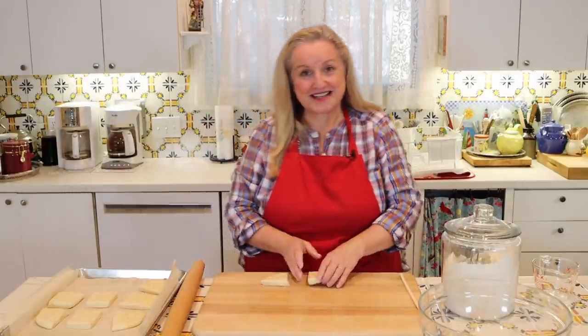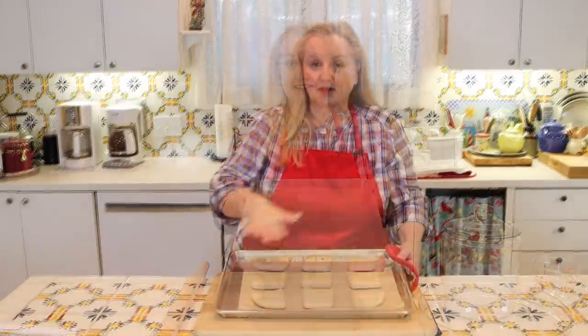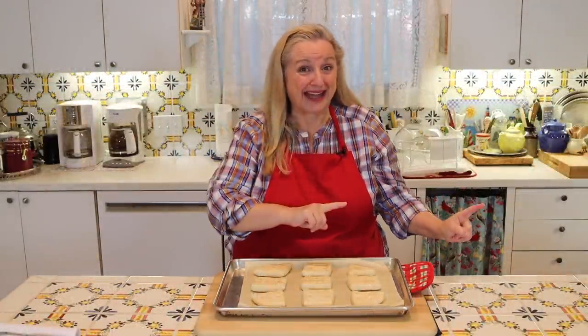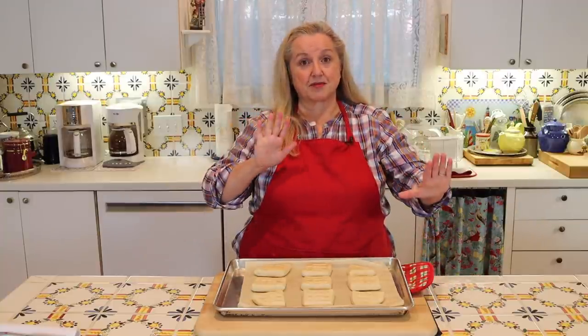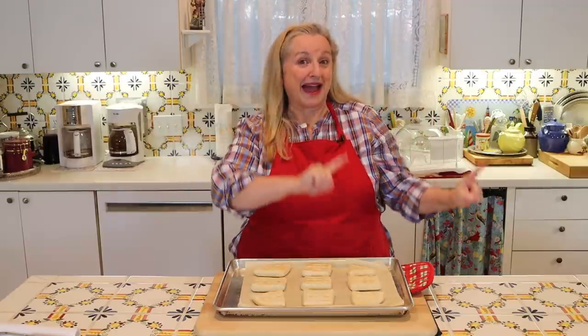Transfer the dough pieces to your baking sheet or baking stone. Bake for 30 minutes at 350 degrees Fahrenheit on the middle rack of your preheated oven. After 30 minutes, let them cool completely — about 20 minutes — then put them back into the oven again at 350 degrees Fahrenheit for one hour. As the steam comes out they dry out and harden, and the second bake really makes them harden up.